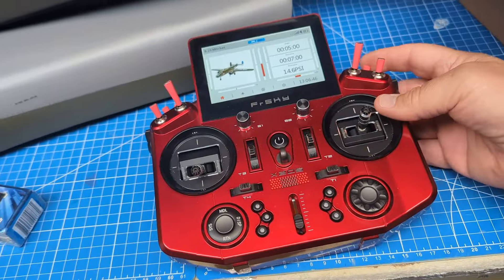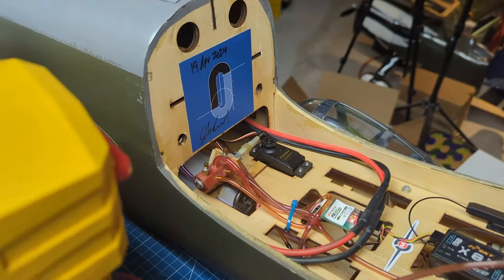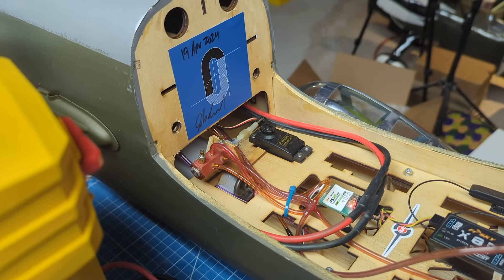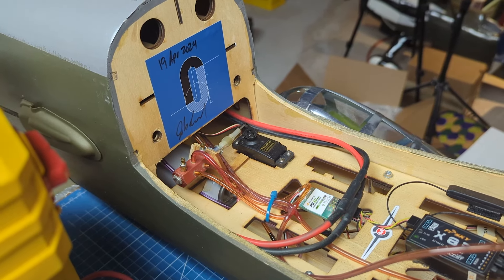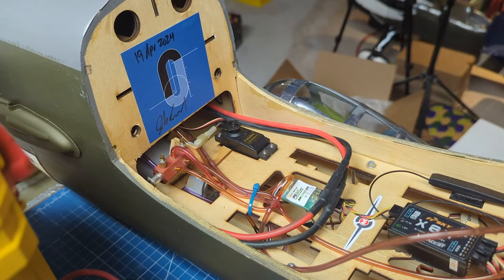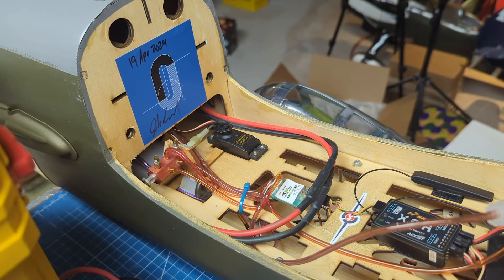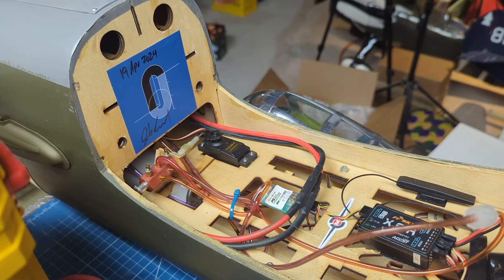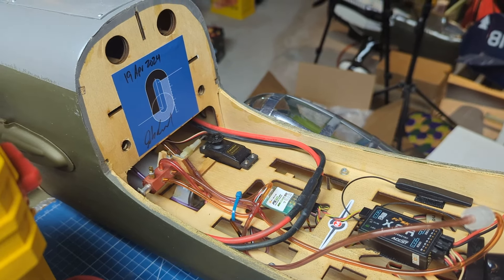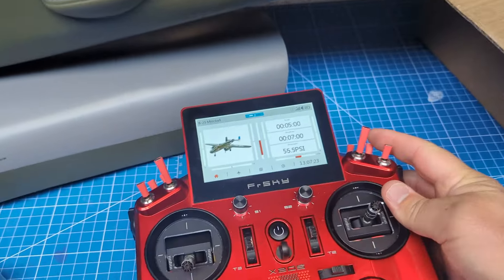Let me demonstrate this one more time with the camera turned around. Gear is in the up position. We watch the pressure climb: 30, 35, 40, 45, 50, 55, 60, 65, 75 — then it starts leaking: 70, 69, 68, 67, 66, 65 — and the gear drops down while the leak is still going.